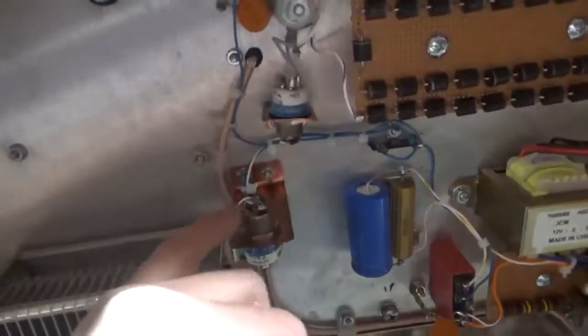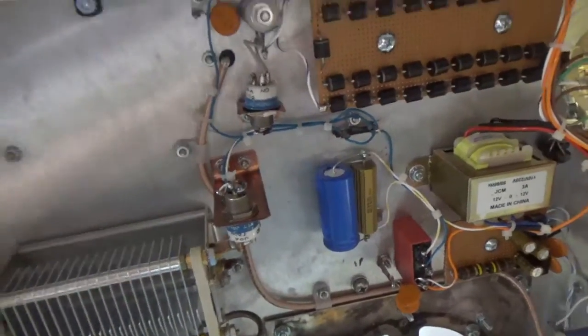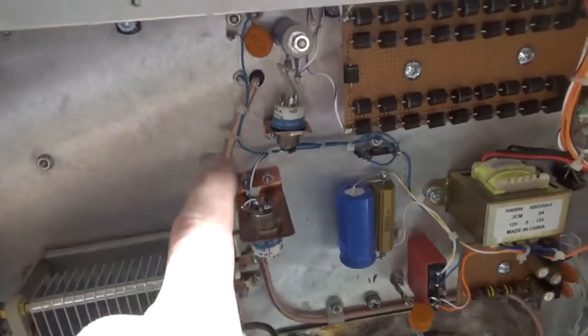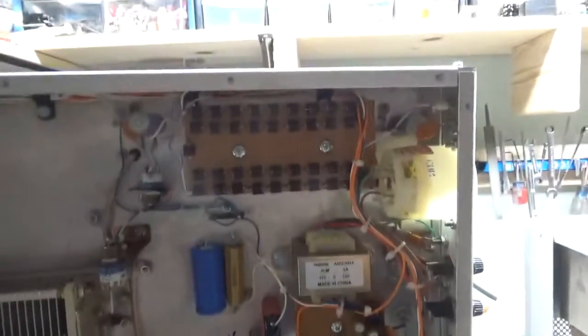I have flyback diodes across each relay. The output relays have one, since there are two relays in parallel — I needed one across one of them. One here, one there.